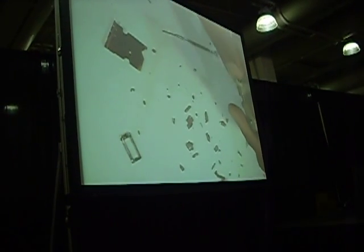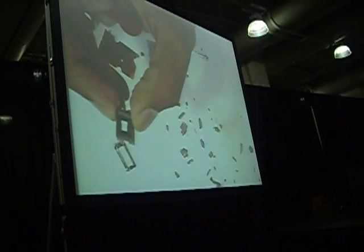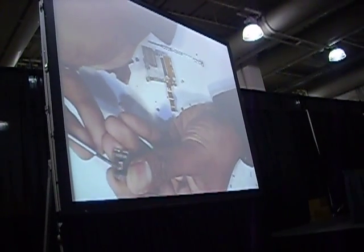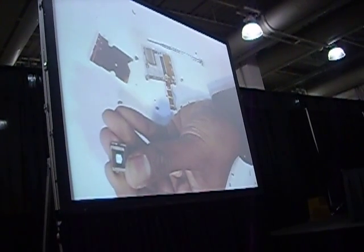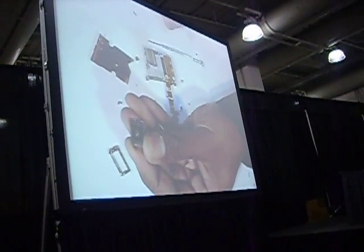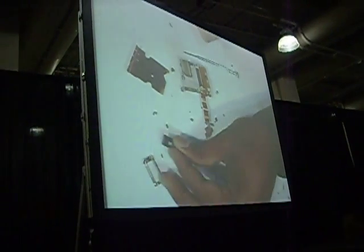Now, the mirrors themselves — the width of one of these mirrors is often compared to the width of a human hair, which is a good analogy as long as you're not bald. As you can see here, this area contains two million of those tiny mirrors. The mirrors are moved through electrostatic force — you run a charge underneath them and the mirror is attracted or repelled by that charge, rocking back and forth.